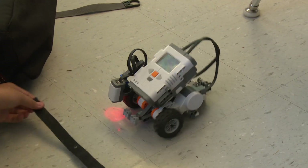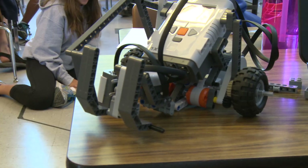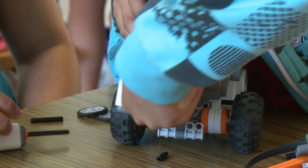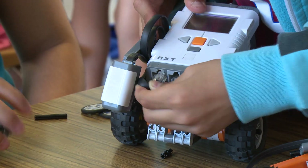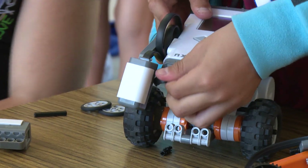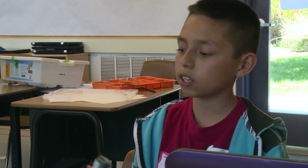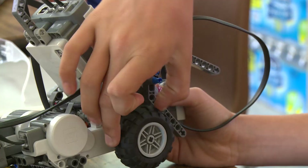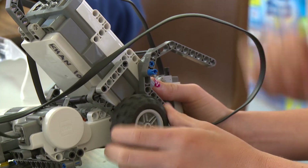The cool thing about it is that if you make a mistake, you can figure out how to use it or how to make it better. We tried to put the touch sensor and didn't know where to put it. We started by putting it right here, but that didn't work because we didn't have anywhere to connect it. When you make mistakes you learn from them and try to improve.